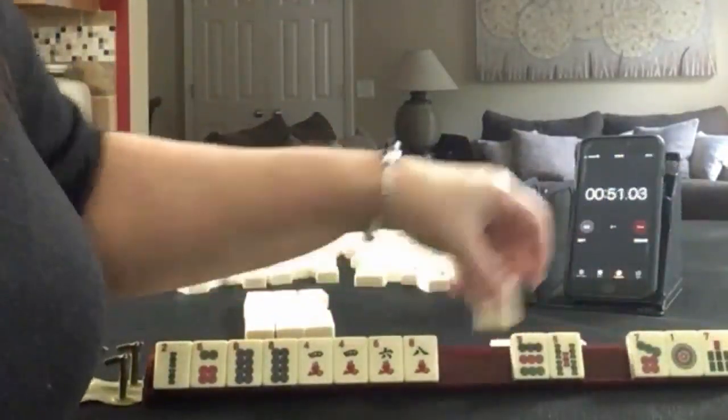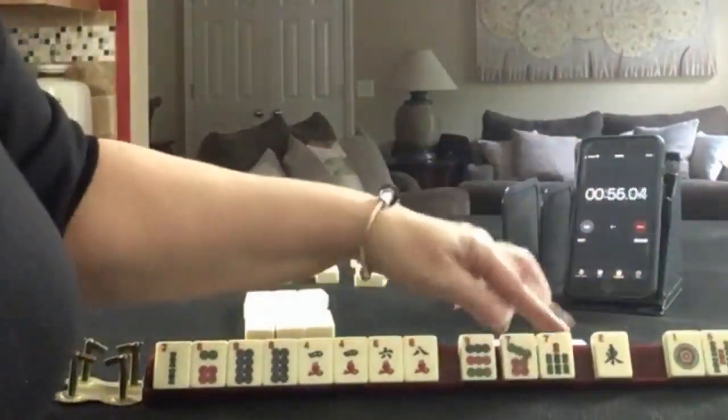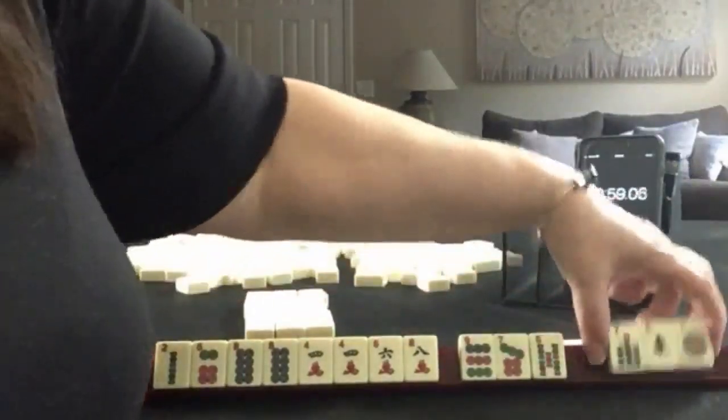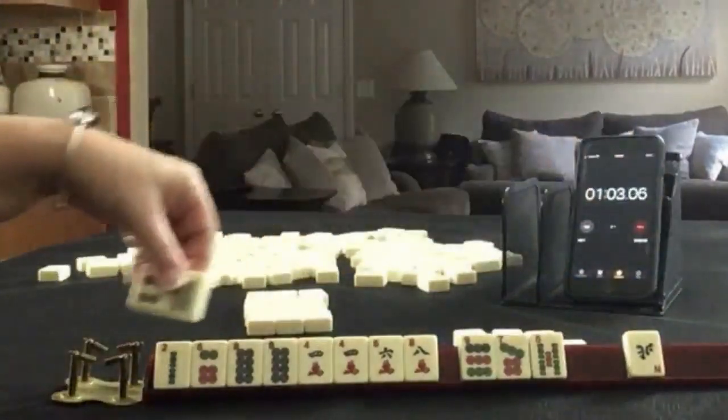Let's see. East, seven — okay, this is risky here. Let's pass these three. Two, four, six, eight keepers.